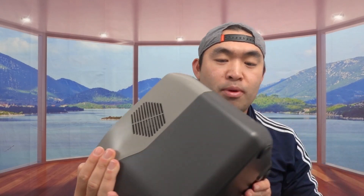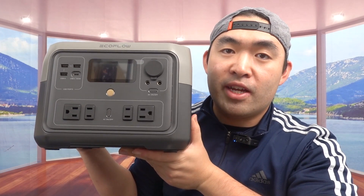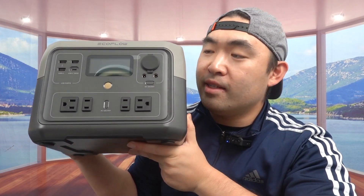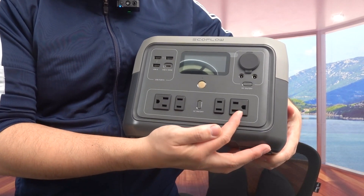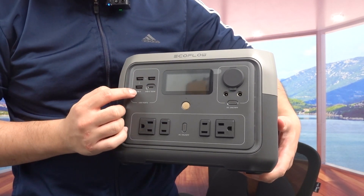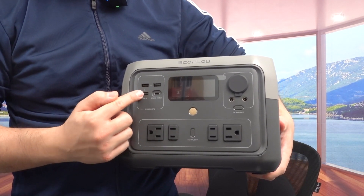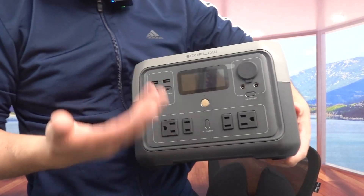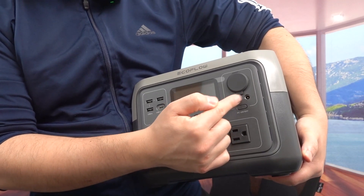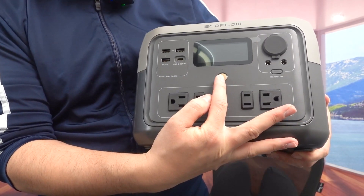Now let's look at the actual product. The design is very similar to the River 2 and River 2 Pro, but there are some differences. You get two three-prong AC outlets, two two-prong AC outlets, three USB-A ports, and one USB-C port that goes up to 100 watts. I wish they included more USB-C ports since more devices use USB-C now. There's also a DC car socket port and separate buttons to activate the AC and DC options.